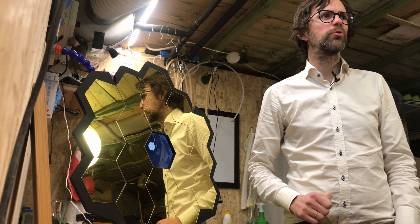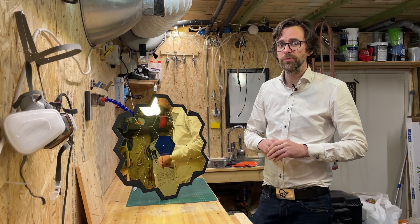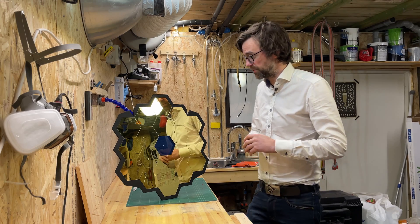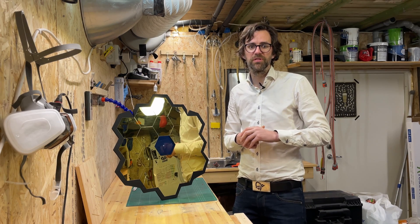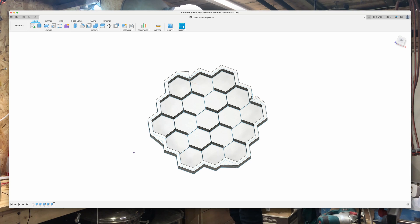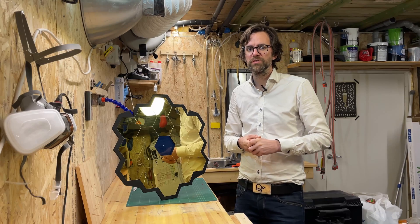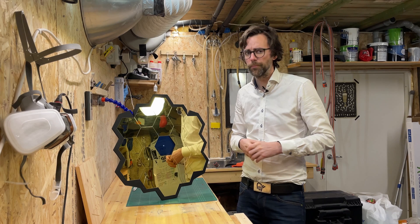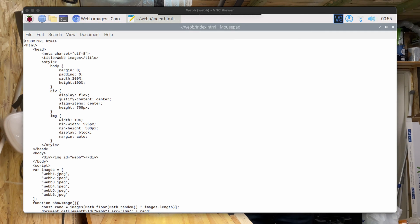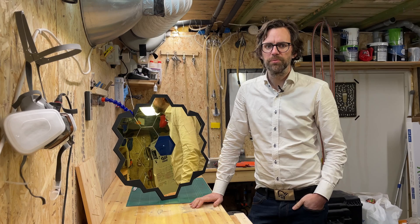I'm really happy with the way this project turned out, and if you want to make your own, I'll give you a few pointers. Number one: order your mirrors first — you need 18 of them, and the dimension of the mirror is the deciding factor. If you use the ones I've used, there's a link in the description where you can download my Fusion 360 model to get my measurements. If you decide to use other tiles, you can use my model as a starting point. There's also a link to the HTML files in the description — it's a really basic HTML file with a few lines of CSS and some JavaScript to load the images.